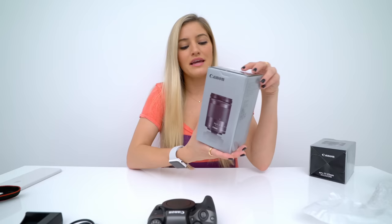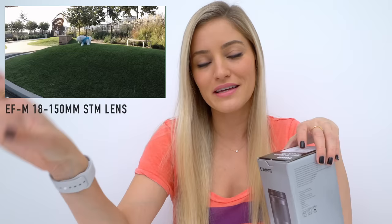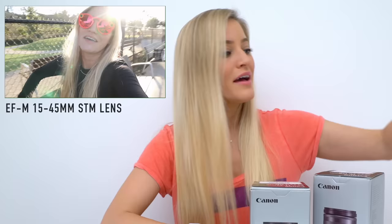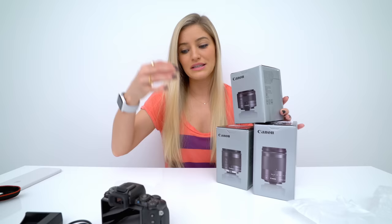The lens that I would probably recommend getting if you don't want to switch lenses out very often is this 18-150. This gives you a wide enough range that you'll be able to zoom in and get shots that are far away, but it will be wide enough when you're vlogging to still get yourself in frame. I love being able to have a wide-angle lens view, which is why I can't wait to try this one — this is the 11-22, so this will give you a much wider view if you're vlogging. And this one over here is the 15-45, so this will give you a little less of the fisheye look. There's a lot of different things you can do with so many different lenses, and that's going to really impact how you shoot your videos and what you carry with you.